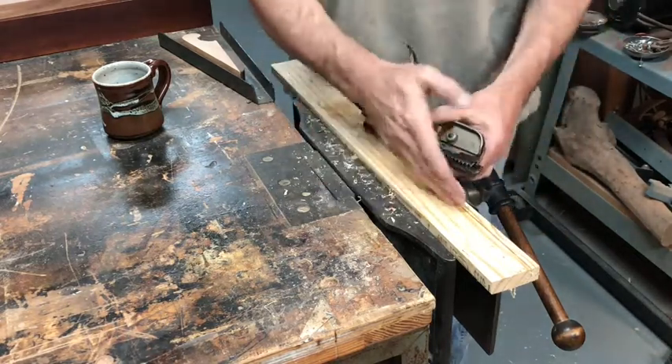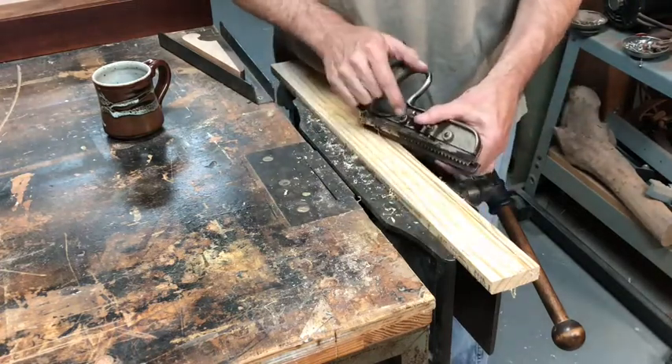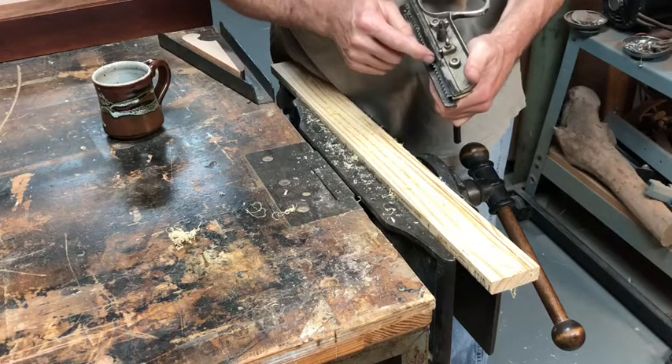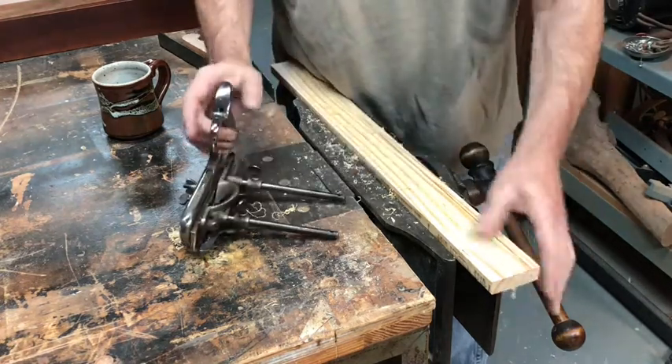In that short time I've been able to get a nice start for a good ripping of this board using this kerfing plane. That will allow me to follow that line and rip these pieces off really easily. This is really just a starter — I'm not trying to saw all the way through the board. I could probably set the depth stop and do less than that.